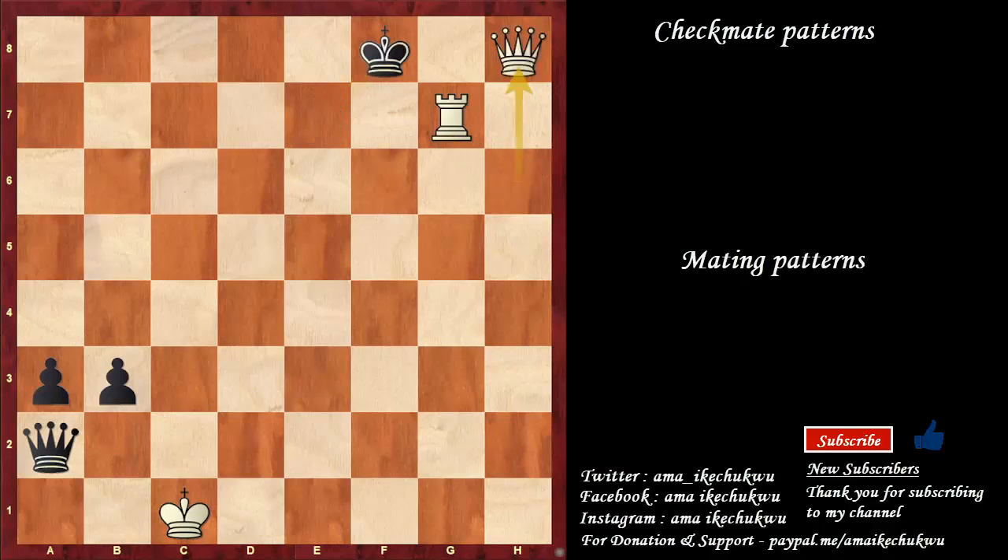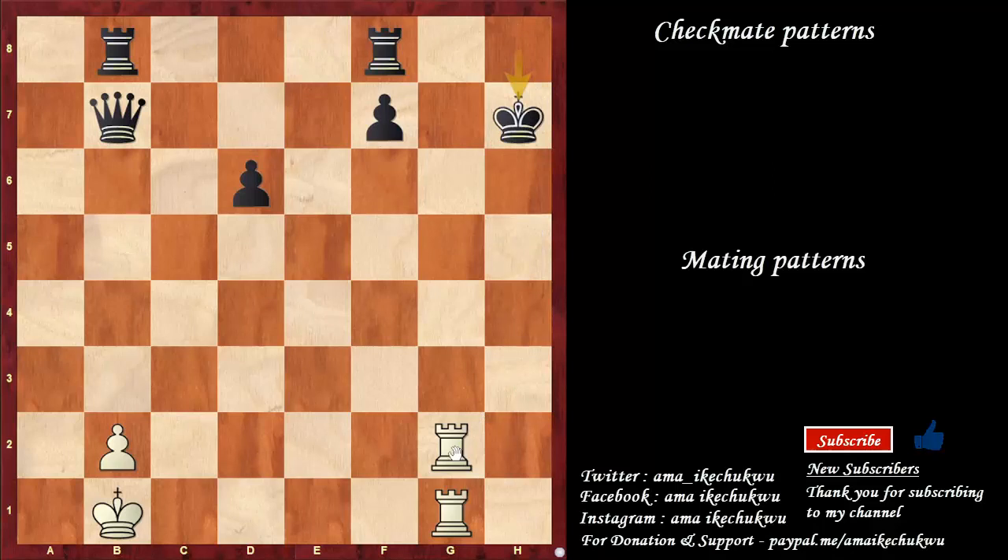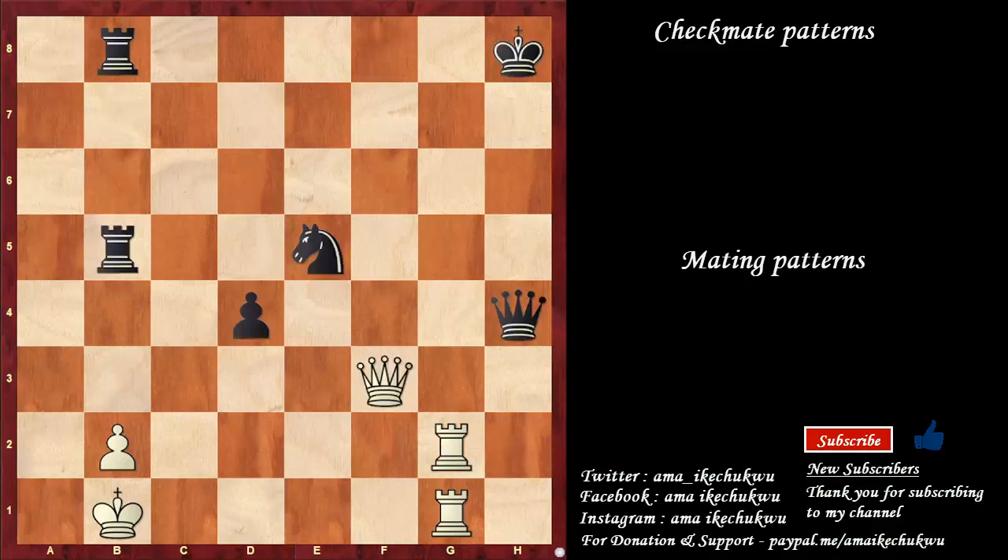The lawn mower mate has different variants and has a lot of application. In this case, I need to open up the h-file with a queen sacrifice. Queen takes the pawn, king takes — any of the rooks you use is checkmate. Let's use this one: rook to h2, we have checkmate. Another example to illustrate ideas around the lawn mower's mate: queen to f6 is check, a deflection — the queen needs to leave. Queen takes, rook to h2, queen blocks, rook takes the queen — checkmate.